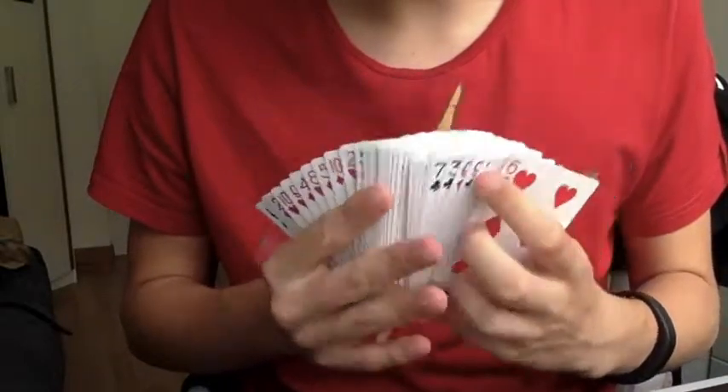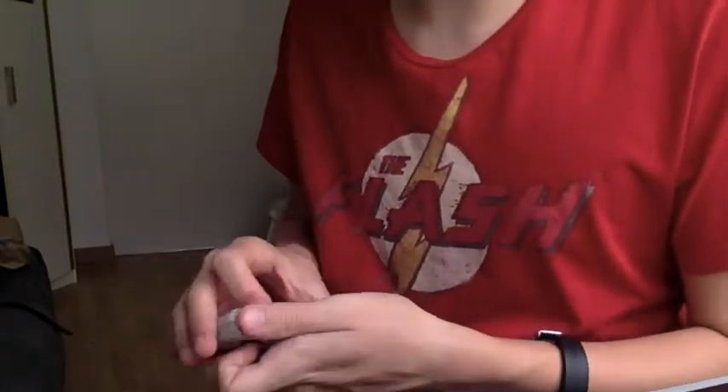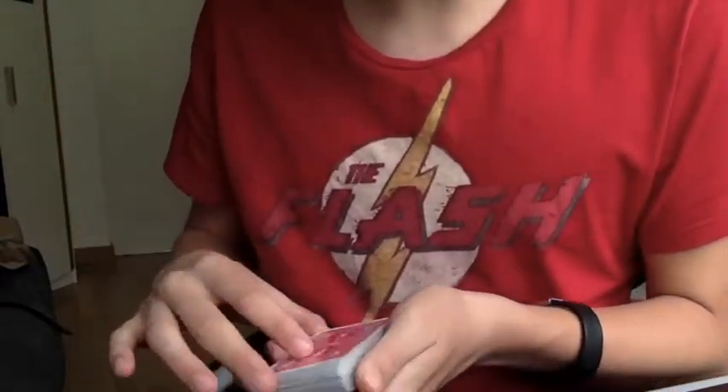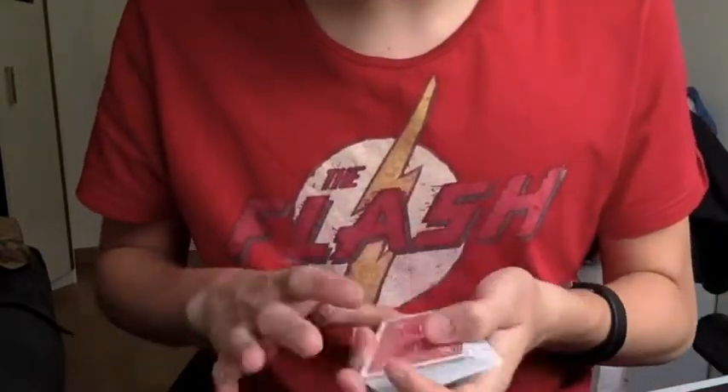So this is just a quick performance of Frostbite. This is a cool trick. You are simply going to say, Mr. Spectator, say stop wherever you want. Let's go first. Stop right there. Great. Let's take a look at this card — the Queen of Spades.